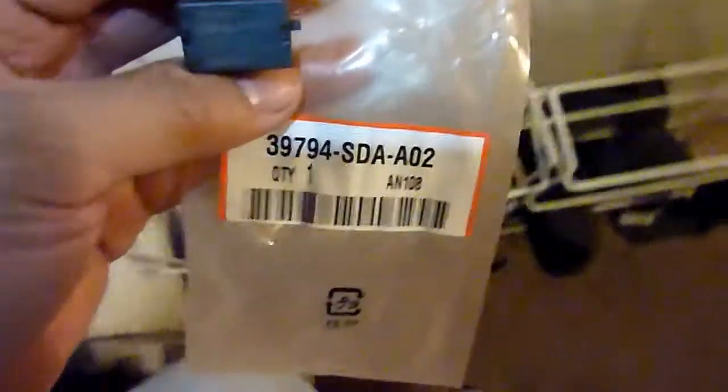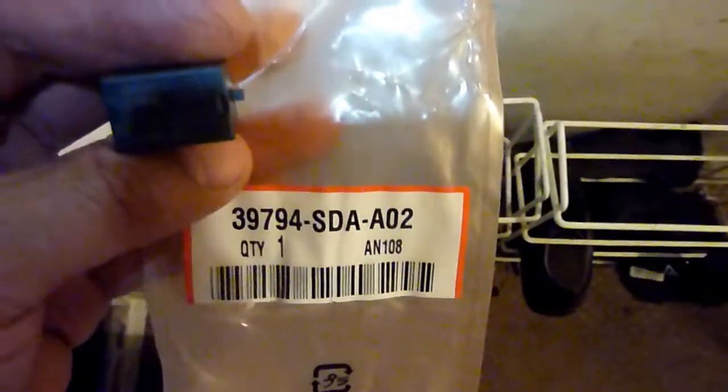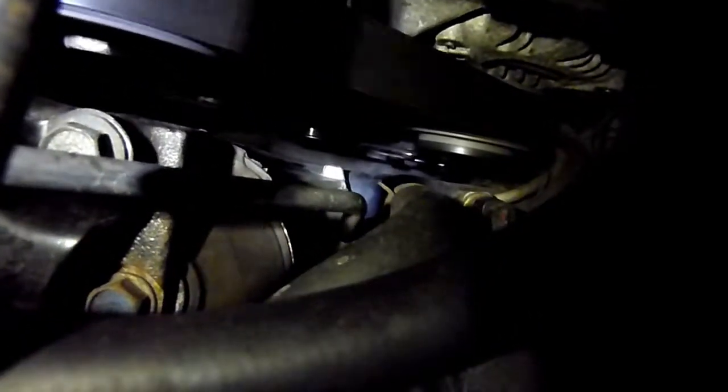Spare parts have arrived — here's the part number for the relay. Testing it immediately. Without the new relay it wasn't working of course. New relay installed: it did not make a difference. So as anticipated it's the clutch — or possibly the relay combined with low fluid.